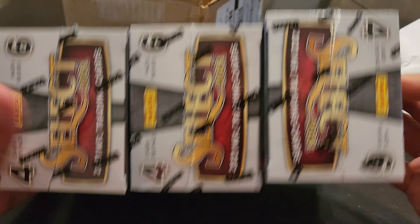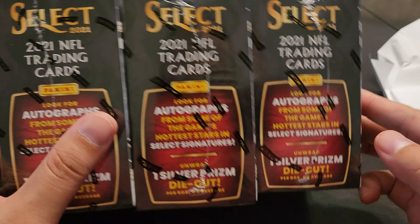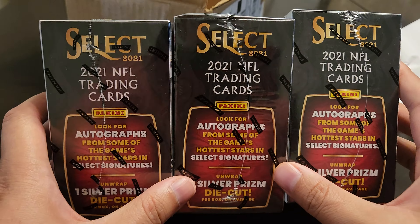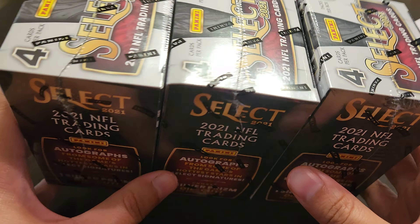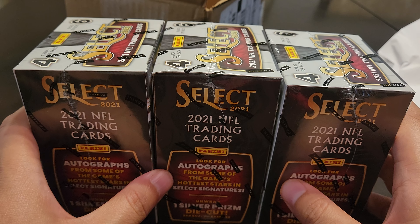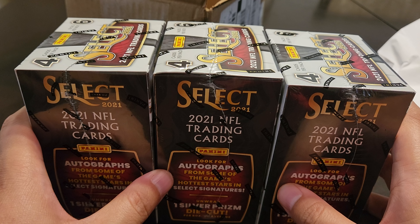Go ahead and hit that like button and subscribe to our channel. Let me know if you've had any shipping issues with Target — I've had issues with them before. I thought this was only going to fit two, but I guess you can do two horizontal and one vertical.